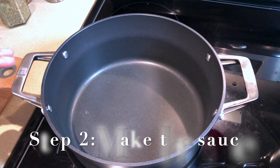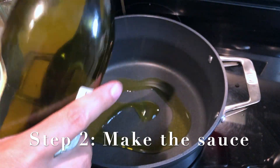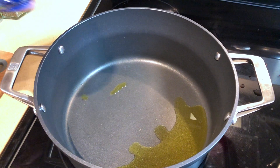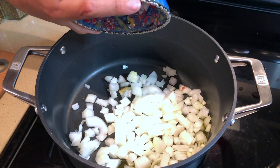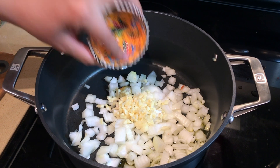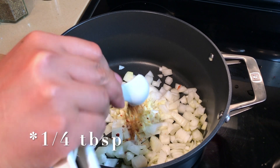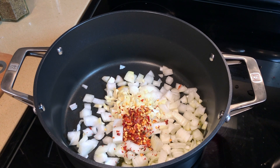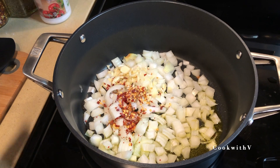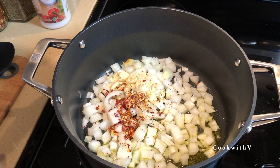Let's get the sauce going. We have a pan heated up to medium. I'm gonna add some olive oil, about three tablespoons. Once the oil is heated up, we're gonna add our onion and garlic, then I'm gonna add half a tablespoon of red chili flakes. We're gonna season that as well with a little bit of salt and pepper — it's a great habit to season every layer as you go.